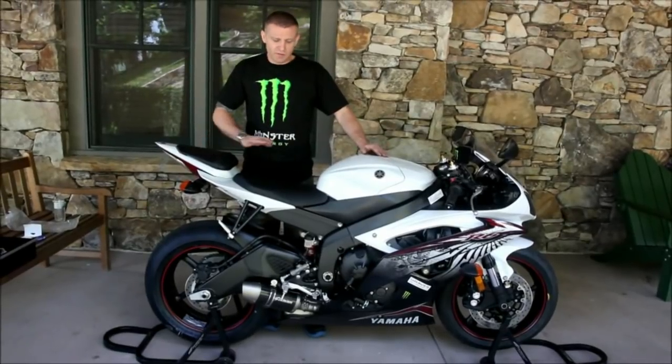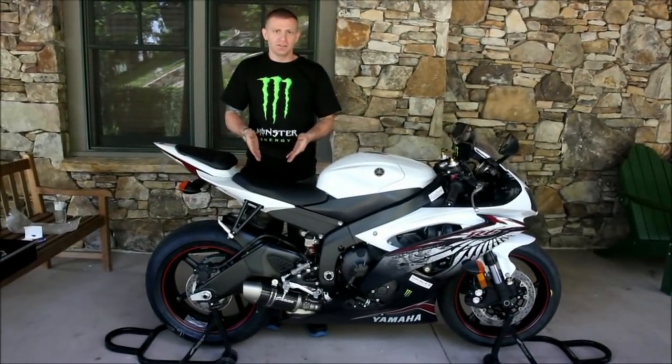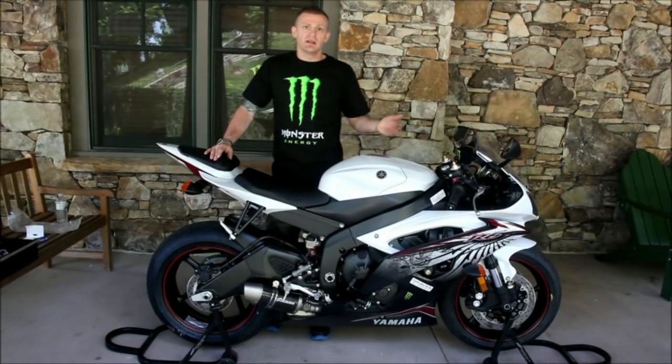Now that we've got everything installed and wiped it all down, we're going to look at the fresh clean look of it and we're going to start the bike and let you hear the difference.